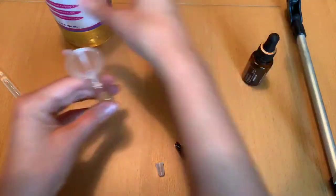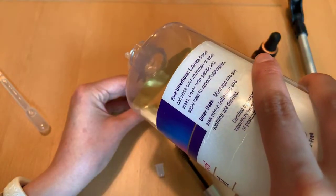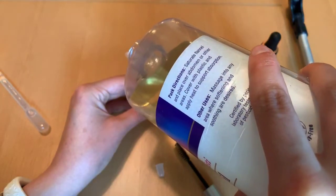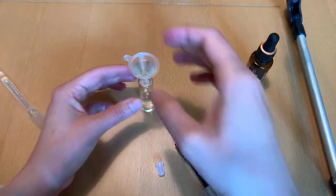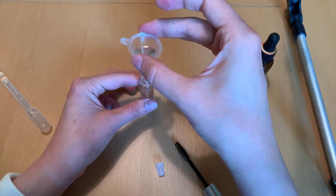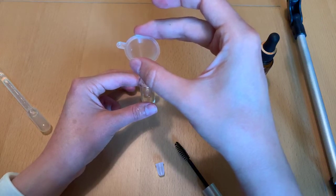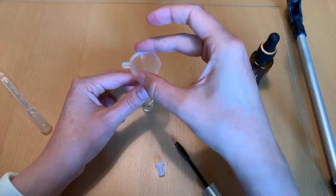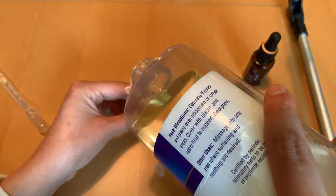Just out of curiosity, let's try the funnel and see how this method works — if we like it better than the pipette or not. Castor oil is super thick, so it takes a little time. You kind of have to lift this up and it will start to slowly come out. It takes about the same amount of time either way.